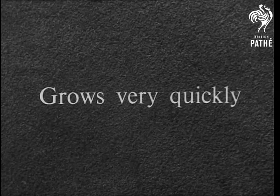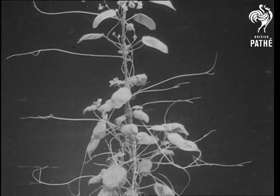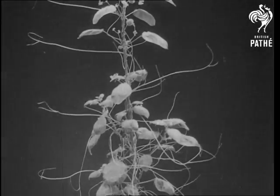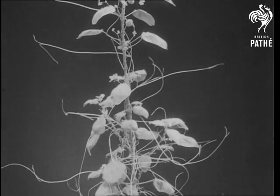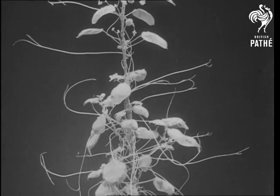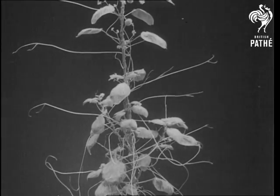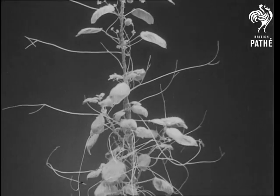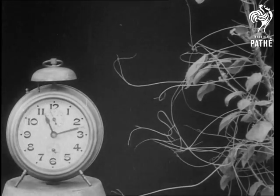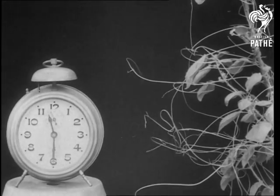The dodder grows very quickly. It needs no green leaves to build up food — its shoots branch out, and quite soon the host may be partly hidden. We will show five hours' growth, very much speeded up. If you watch the minute hand of this clock and one of the dodder stems, you will see how much it moves in an hour.